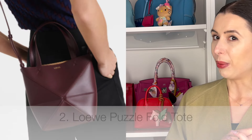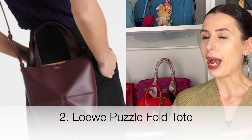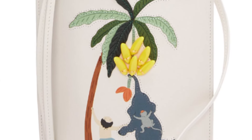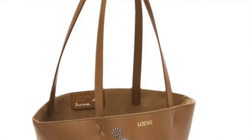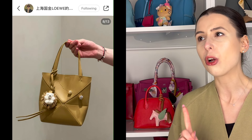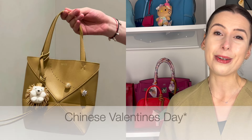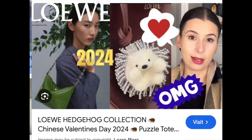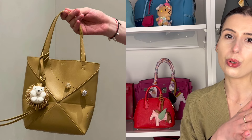The second bag is the Puzzle Fold Tote from Loewe. Loewe has been a pretty hot bag brand for the last few years — they've been doing so many nice designs and unique pieces, the quality is quite good, and they always bring out adorable bag charms and fun collaborations. The Tsuna Fujita one was really adorable. There is a Puzzle Fold Tote coming out in a hedgehog edition, which I believe is for Chinese New Year — it has little pinholes in it and you can place the hedgehog in there. I did speak about it in a previous video.